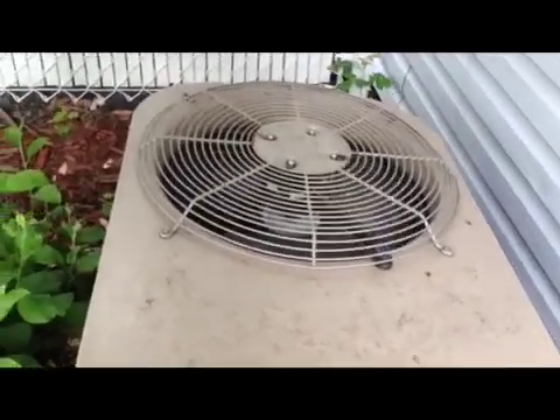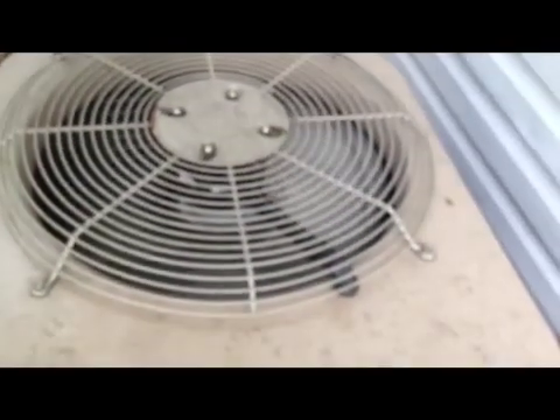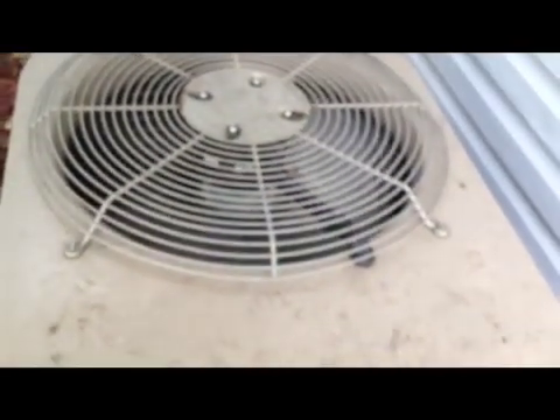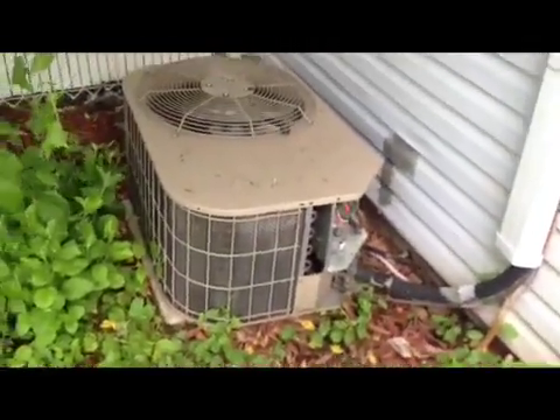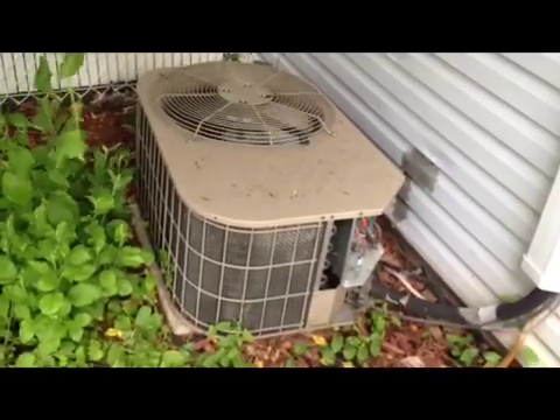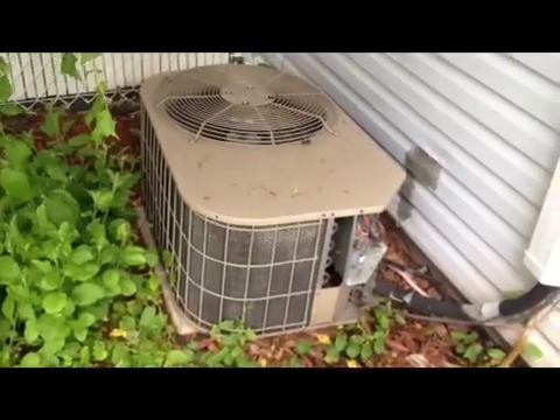And voila — we have it going. The compressor is running, like a charm. So before anything, before calling anyone, make sure you check this guy. This guy is the bad boy here. If I were to get a company to come around, it would have cost me roughly $150 for the call, to figure out it was that and change the part. So that's it, my friends. Have fun.